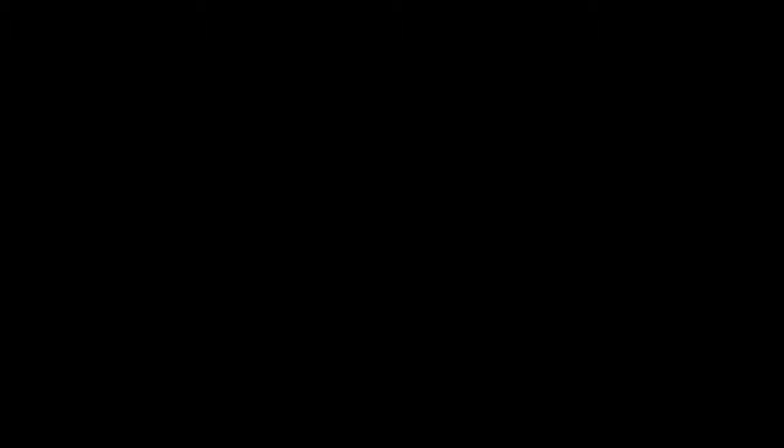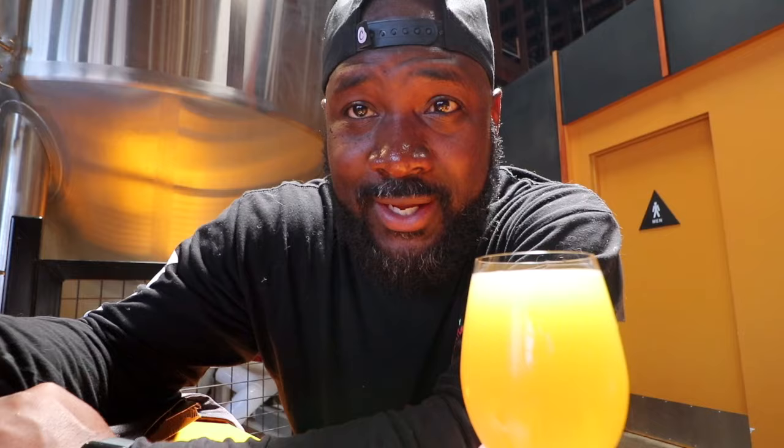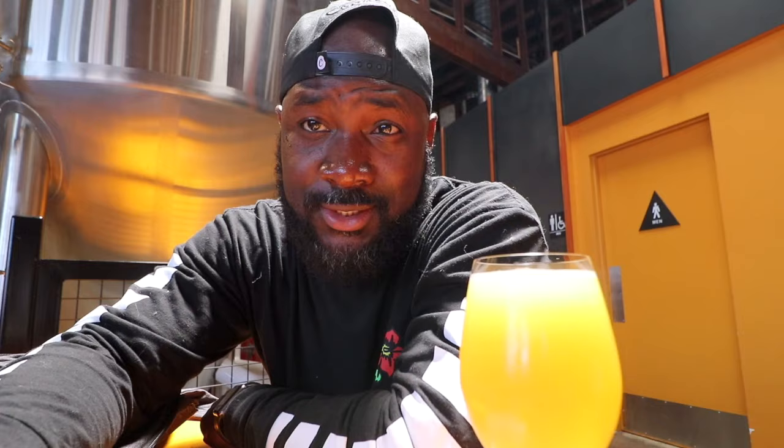It's brewed with Mosaic, Simcoe, and a couple other hops that I don't know how to pronounce. As you guys know, I'm a beer consumer, not a beer reviewer. It's been a long time, but here we are — looks delicious. Beer vlogging again, getting myself warmed up since it's been a minute.